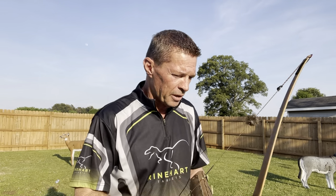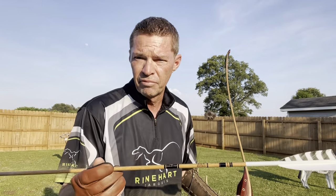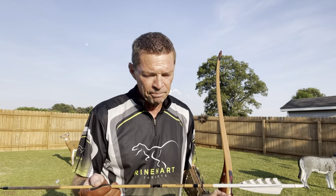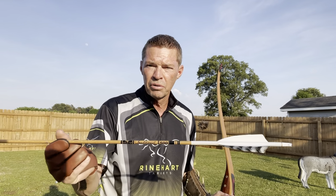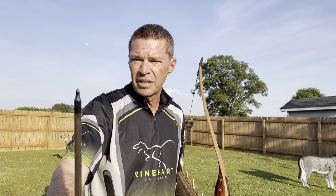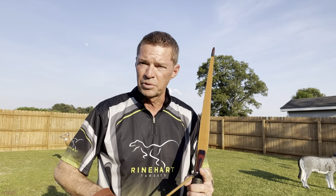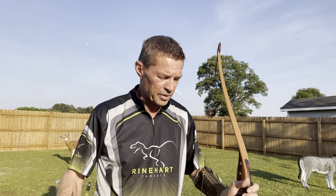Most common you'll find. I brought a 500 Gold Tip — very common arrow, an everyday arrow. Gold Tip Traditional 500. 50 grain brass insert, 150 grain field tip. That's 200 grains on the front of this arrow.